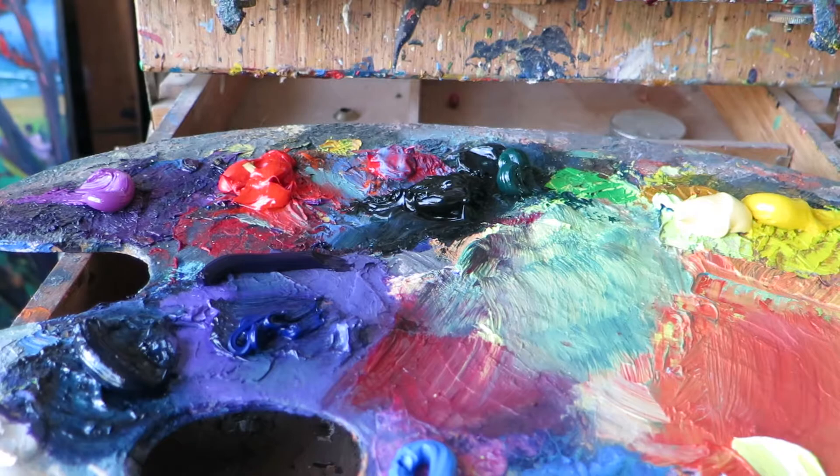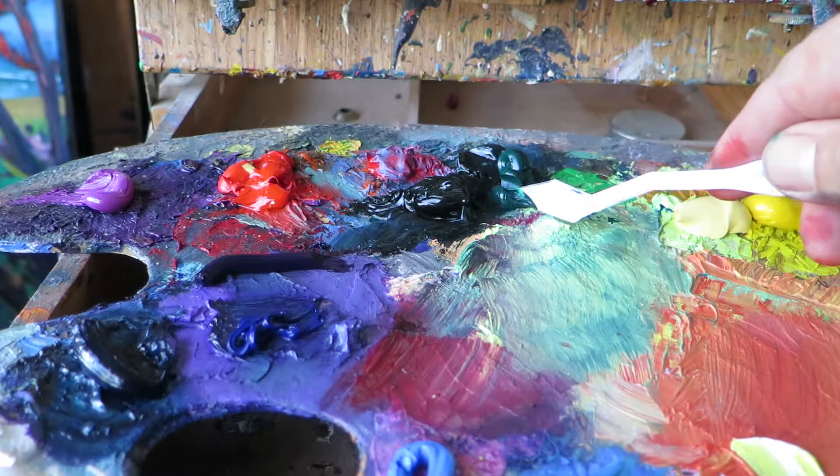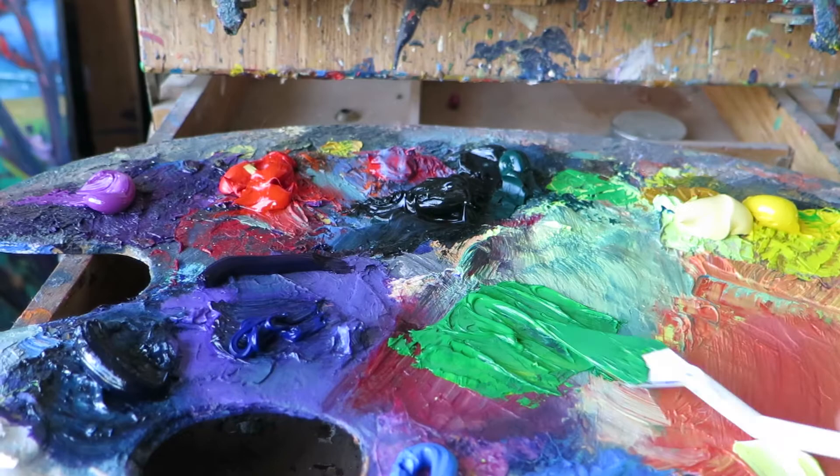I'm going to mix one more colour that I need because I haven't got it with me here at the moment. I'm just going to take a bit of Phthalo Green and a bit of this Yellow — try not to mix them too much — just mixing up a nice sort of light green. I think that's probably good enough actually.